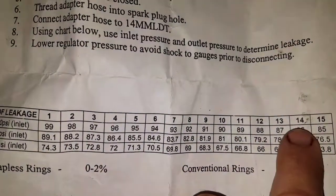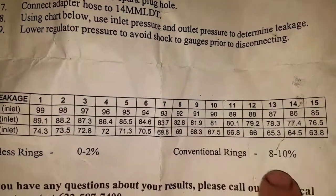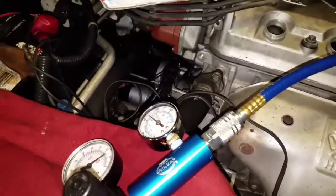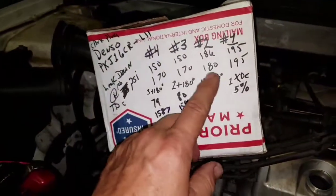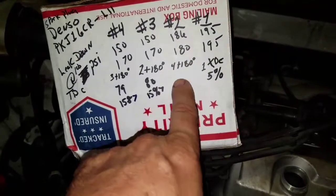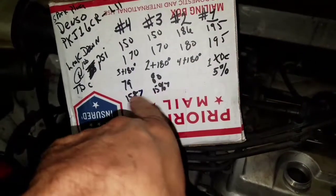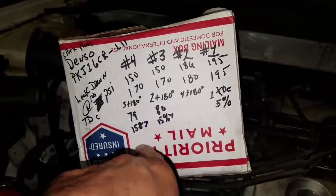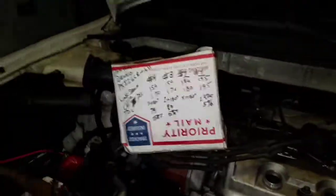So we've got a little better deal here — right at 10 percent, and 10 percent is the limit. That's how we can tell the condition of our cylinders. We got 10 percent on one, 5 percent on another — these two are bad. I'm going to change these pistons out and I'll update the video later. Y'all have a good day.